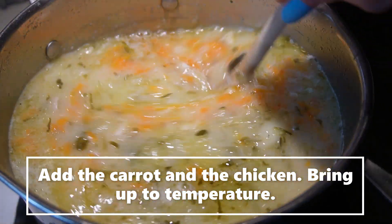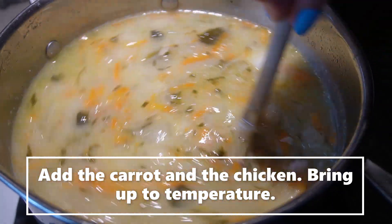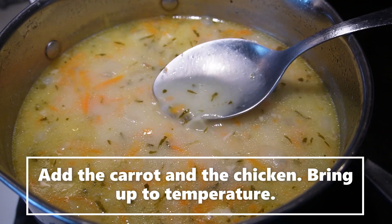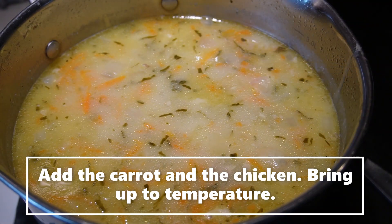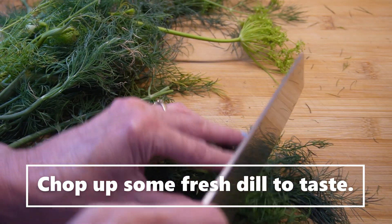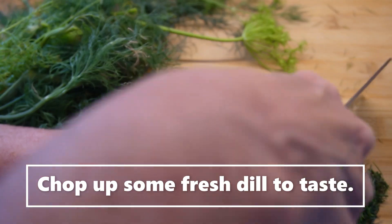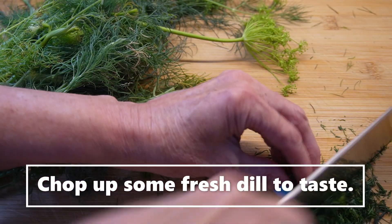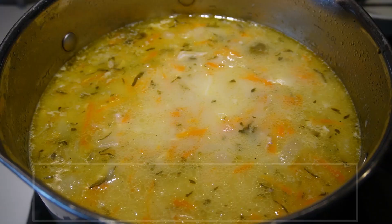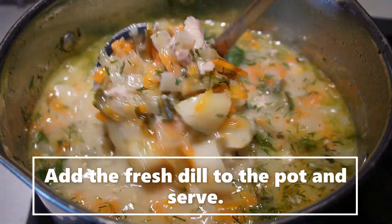Now it looks nice and thick. We'll have to give that a try and make sure it is seasoned well and a little bit sour. If it's not sour enough we can add a bit of the pickle juice. We'll just go ahead and chop up some fresh dill — this is from my hydroponics, can't be fresher than that. Just chop that up roughly; it does not have to be super fine. I would say about a quarter of a cup, maybe a little more — you be the judge. Just sprinkle that on, give it a mix, and we'll see how that looks. Beautiful.